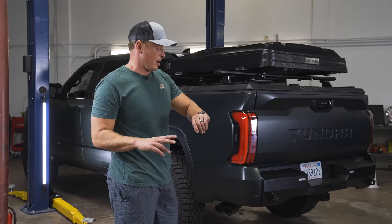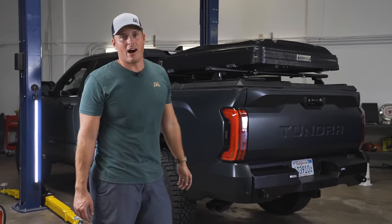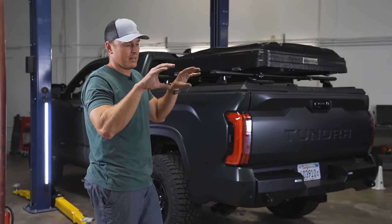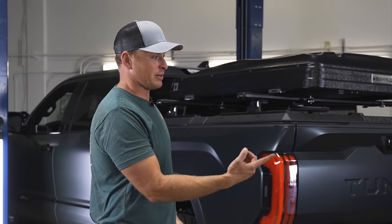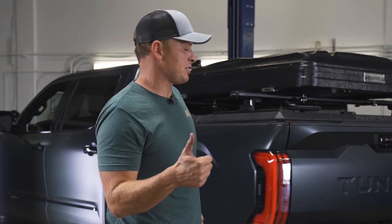The Magnaflow exhaust is on — took about an hour, pretty easy to do. You could even have this on jack stands and work on it in your garage. That's how they made it, with all of the OEM mounting points at the same exact spot as the Magnaflow exhaust, so it's pretty easy to slide in. We had to finagle it around a little bit and had an extra piece, which I believe is for the hybrid model. But overall, you could definitely do this yourself.